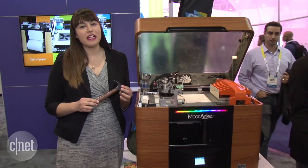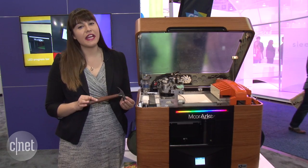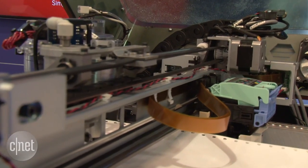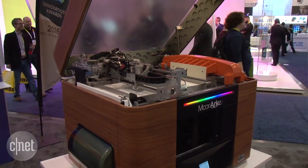The mCore Arc will be available for £5,995 or US$8,995, available in Q2 of this year. For more on 3D printing and everything else cool at CES 2016, cnet.com.